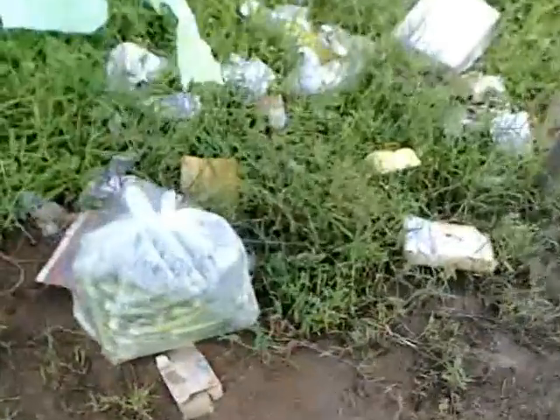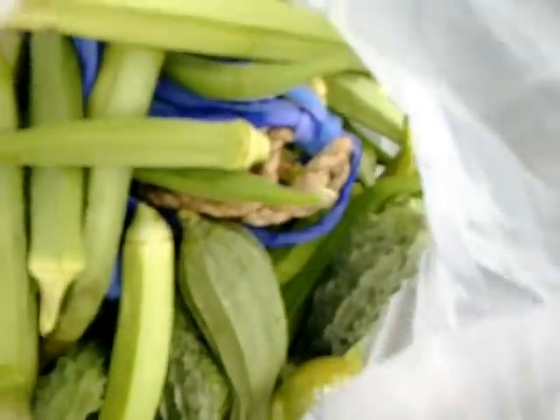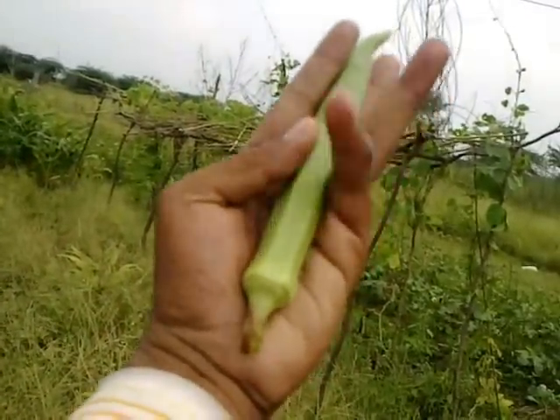We have already got today's yield. You can see they're full of lady fingers — look at the size of this lady finger. This is not the biggest one, this is the medium one. The biggest one is even more than this — see, the size is almost my full hand.